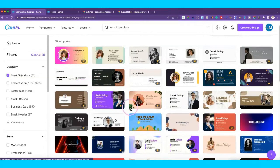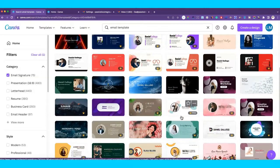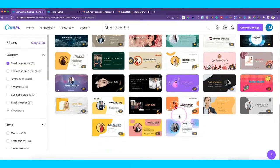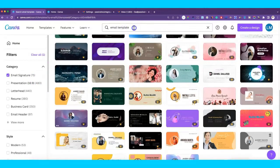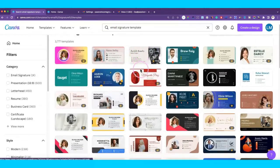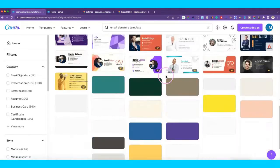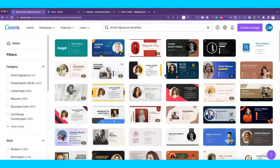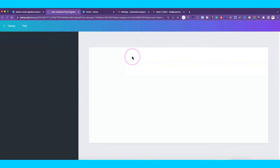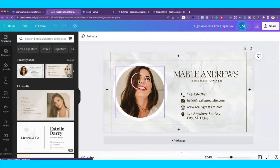Let's go ahead and pick one — they all look nice. I believe there are actually more email signature templates than what's shown, so you can see all of them. There are a lot more options. We're going to pick one — we'll pick this one. The first thing we'll do is change the colors around and add in other elements.